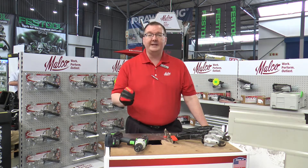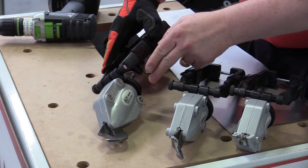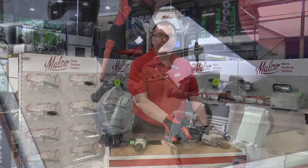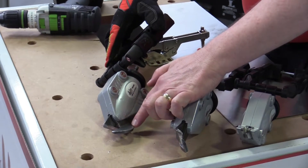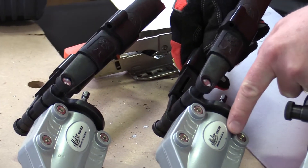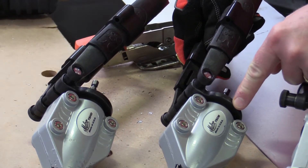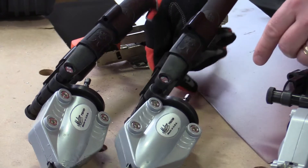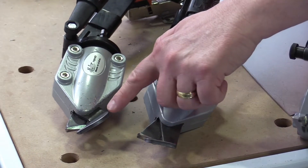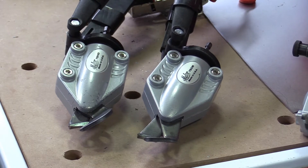We have three different products in the line. The first is our Turbo Shear Heavy Duty, which is our best selling product. It was designed to cut 1.3mm thick metal and has a very thick lower blade which allows us to cut that heavier metal. We also made a product called the Turbo Shear Corrugated Metal, Malco model number TSCM. One thing you'll notice is that the lower blade is a lot smaller than the Turbo Shear Heavy Duty.